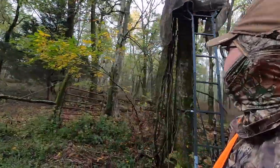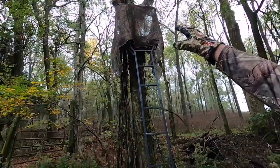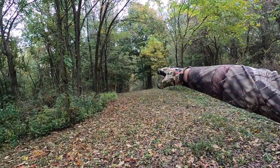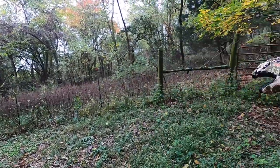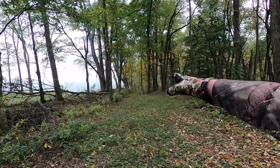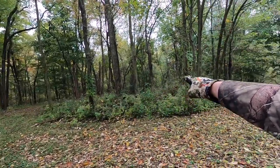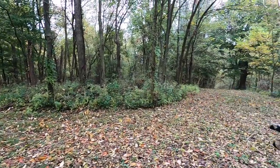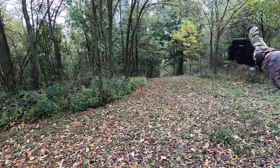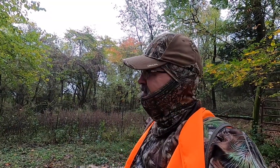All right, we just got down from the stand. There's the stand — crossbow's still hanging from the safety strap. This deer stand is in the back corner of the farm, so this little fence line here runs up to the back corner, then runs to the west, and we've got this little open area in the corner. That's where I shot her. She crossed right in front of that big old poplar, right over the fence. Just before she got to the tree line, I called her.